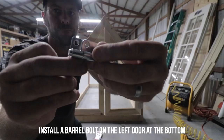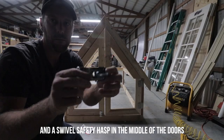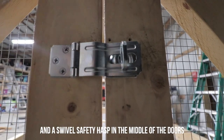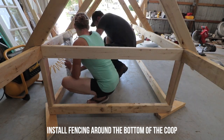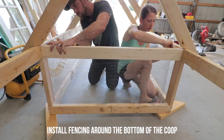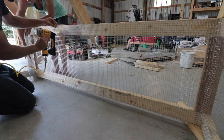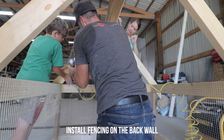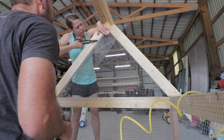Put the doors back on the coop and install a barrel bolt at the bottom so predators can't pull the doors open, and install a safety latch about 14 inches down to keep the doors locked. Now install the interior hardware cloth around the bottom of the coop — it's two feet tall, so a 25-foot roll of two-foot hardware cloth will work perfectly. If you don't have an air compressor or staple gun, you can hammer in large fencing staples. For the back wall, we used a two-foot by four-foot section of hardware cloth and filled in the gap at the top with a scrap piece of wire.